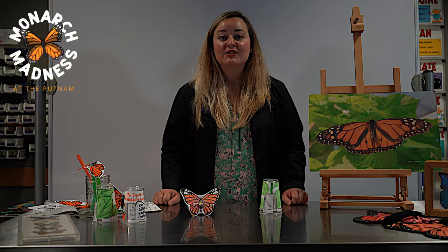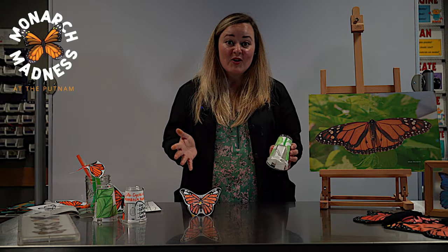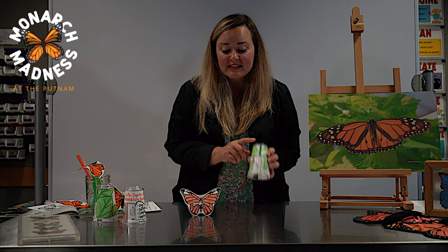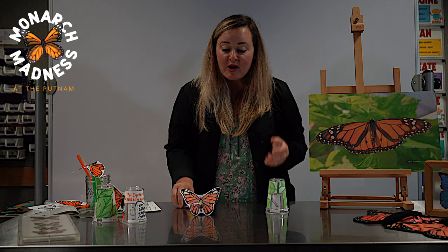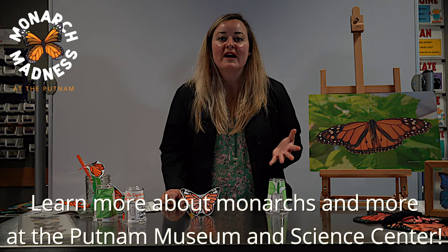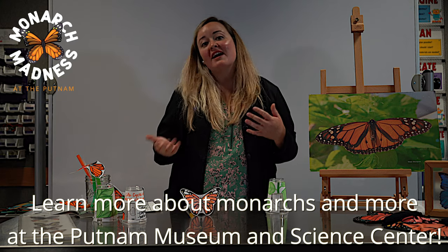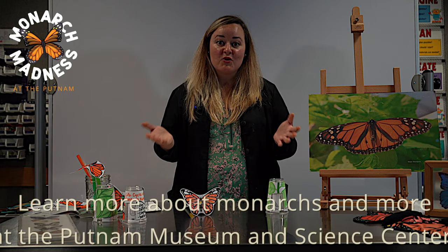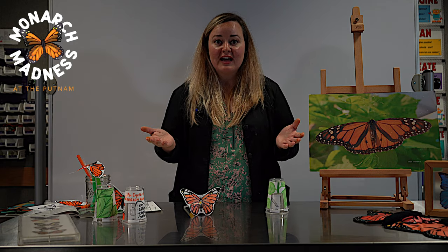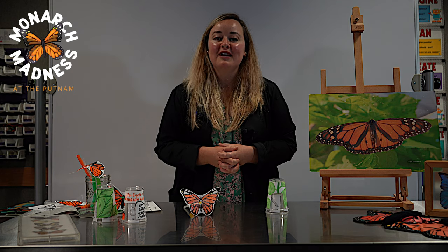Thanks for watching and learning more about the monarch butterfly. I hope that you do these activities at home — the life cycle activity and the fluttering butterfly. I always feel very inspired to learn more about these beautiful monarchs that migrate and that are here during the season. I hope that you feel inspired to learn more about this beautiful monarch butterfly, and thank you for joining me and celebrating monarch madness here at the Putnam.